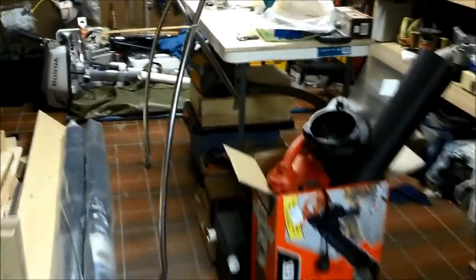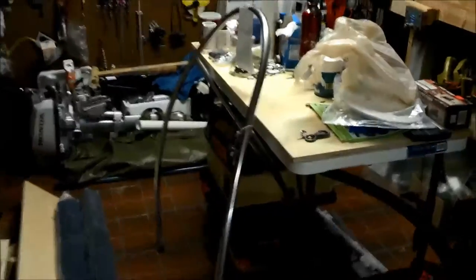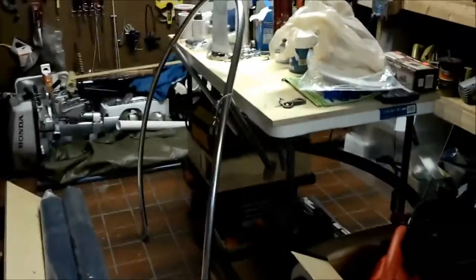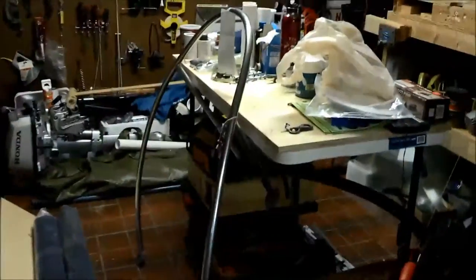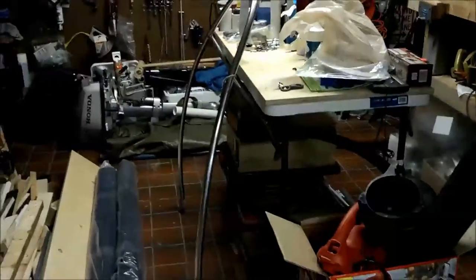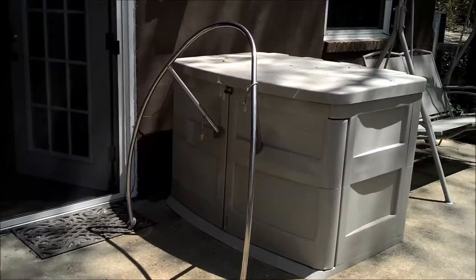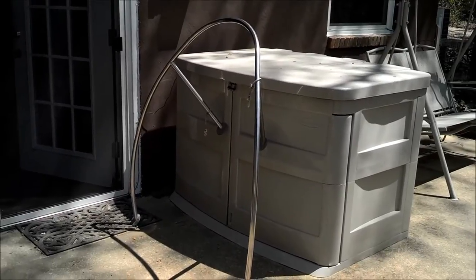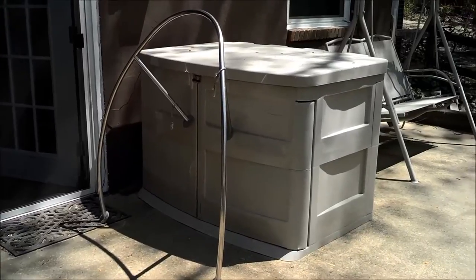I found a bow pulpit at a boat consignment store listed for 75 bucks, figured I'd give it a try. It came with some hardware and came off of a Cal 25, so it's a larger bow pulpit. I've laid it on the deck for this Venture 17 and it seems to fit pretty well, so we're gonna go ahead and put this on. It looks really clean and really straight.